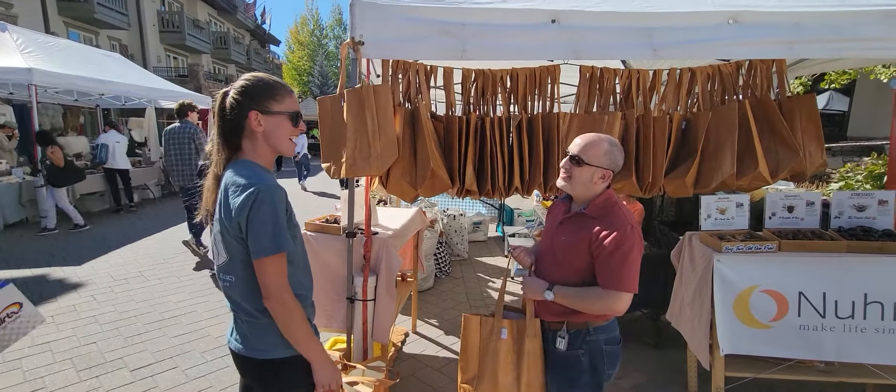Now try this one over your shoulder real quick. And they're machine washable too — throw them in your washing machine, then hang them to dry.